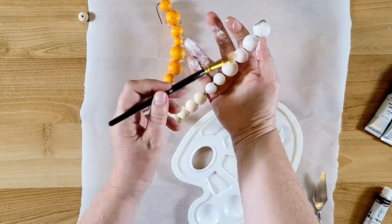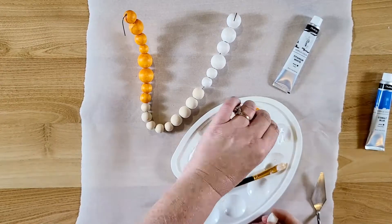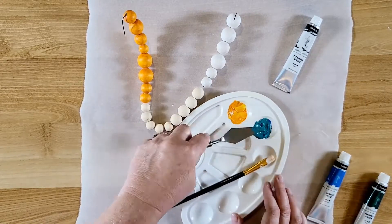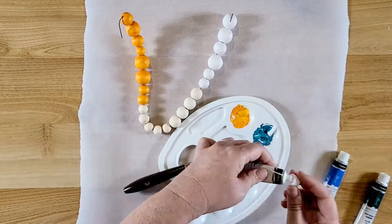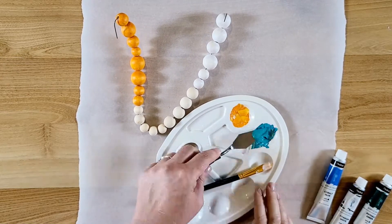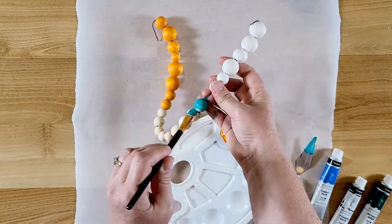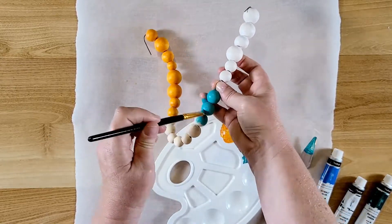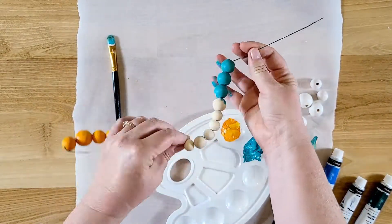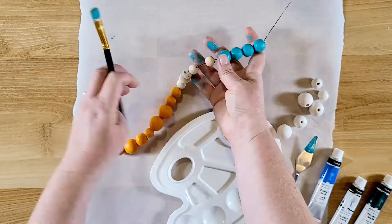I painted the white beads on the wire — it's messy but easier because you can spin the bead around. I only did one coat because I wanted a rustic look, so it's not a completely opaque layer. For the turquoise I used cerulean blue and a darker turquoise, then added white to lighten it. I'll list all the colors I used in the description. These paints dry pretty quickly with thin layers, so by the time I finished, the white had dried and I could pull the beads off the wire.